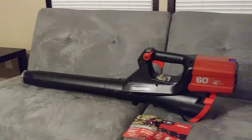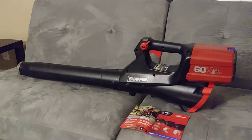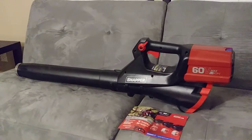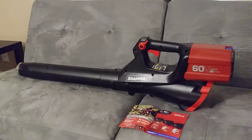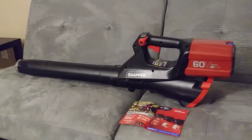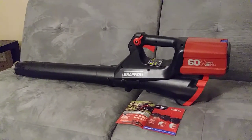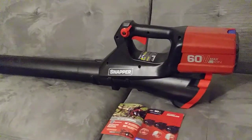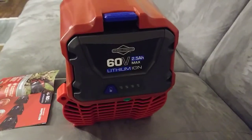So this is the actual unit. I really like this unit — I like lawn equipment that's battery-powered. You don't have to use a cord, and it's also very clean. You don't have to use gasoline or mix oil and gasoline together. As you can see, I have it on my couch and I'm not worried about it getting dirty from oil or gas being spilled on it.